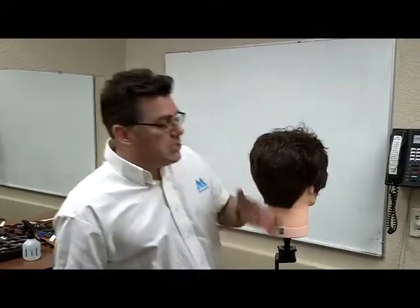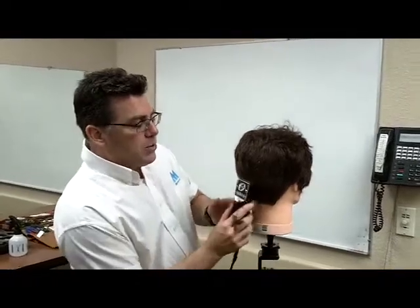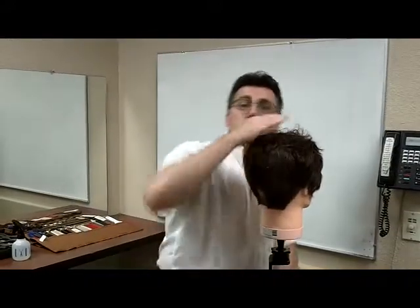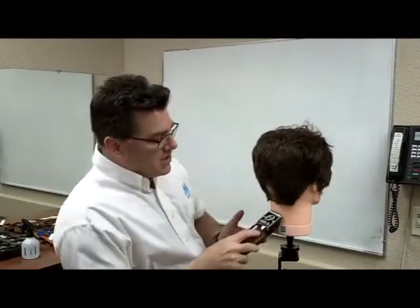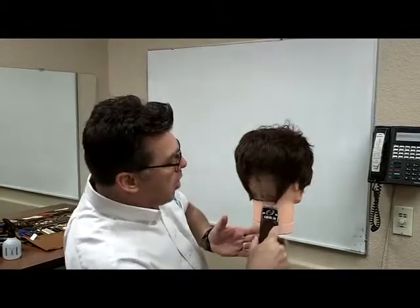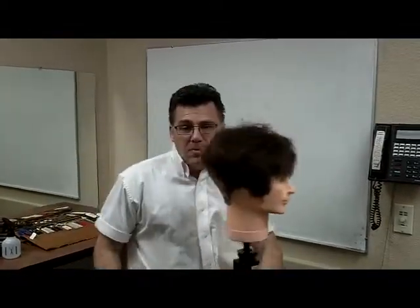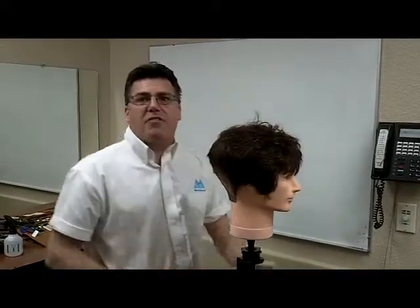Step number one in flat top cutting is to cut in the perimeter. In a tapered haircut, we rock out to leave blending hair. In a contour cut like a crew cut, we follow the curve of the head. In a flat top, when we get to the widest point of the head, we head straight up — beginning to build that vertical side wall so characteristic of the flat top shape.